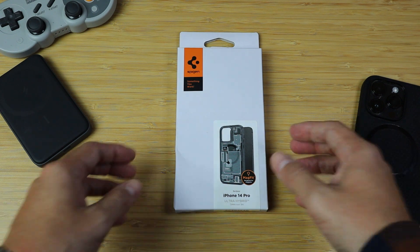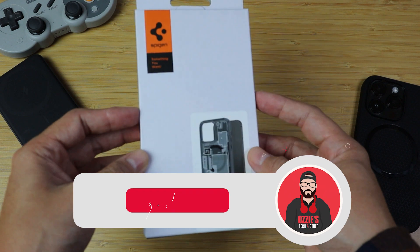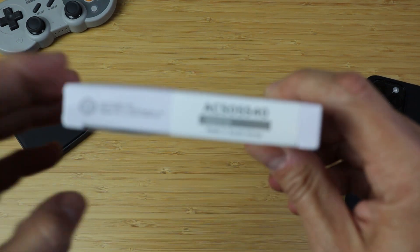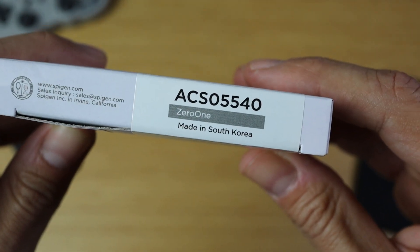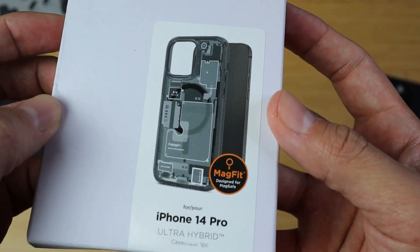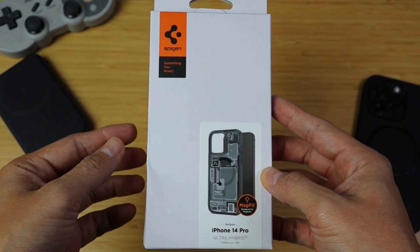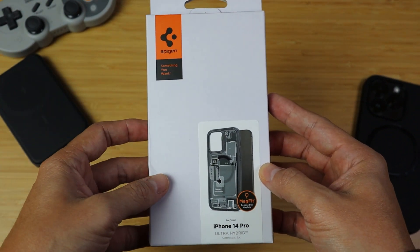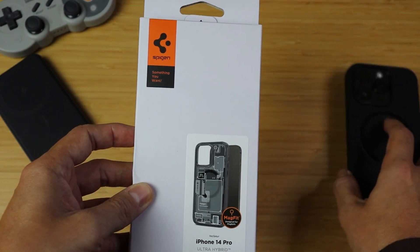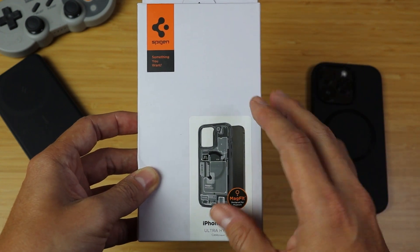Hey, what's going on everybody? Today we got another unboxing here. I'm going to be unboxing this Spigen case that I found on Amazon. This is the Zero One — it's a MagSafe compatible, MagFit designed case for the iPhone 14 Pro. I believe they also have it for the 14 Pro Max and the regular 14s, but since I have a 14 Pro I went ahead and grabbed this one.